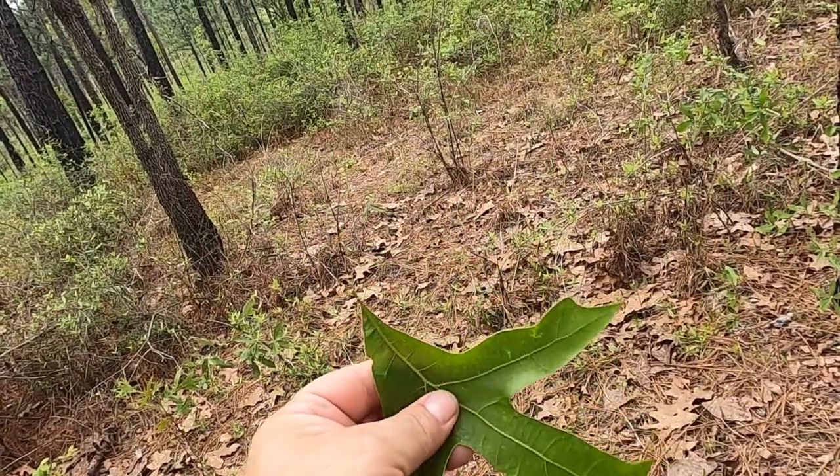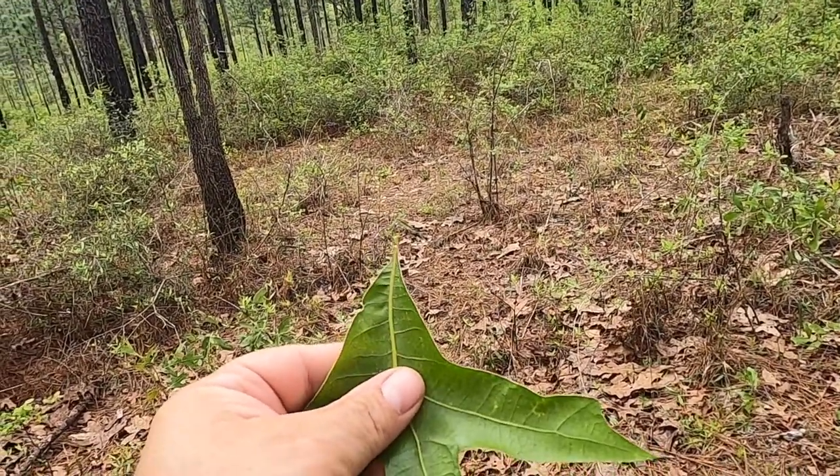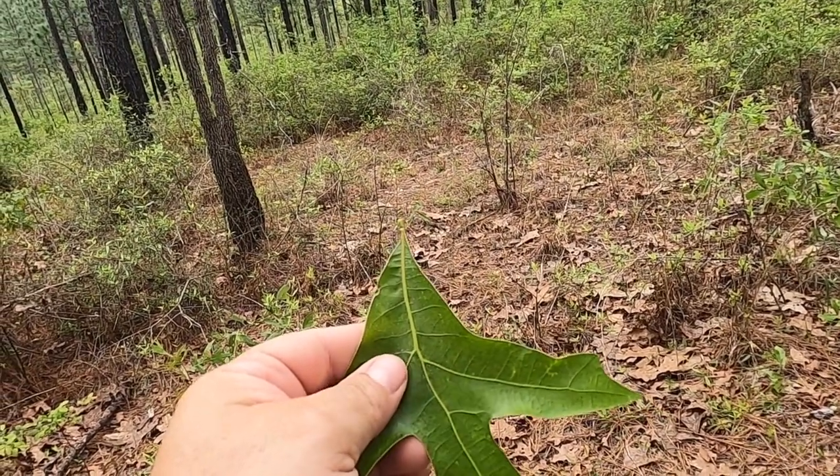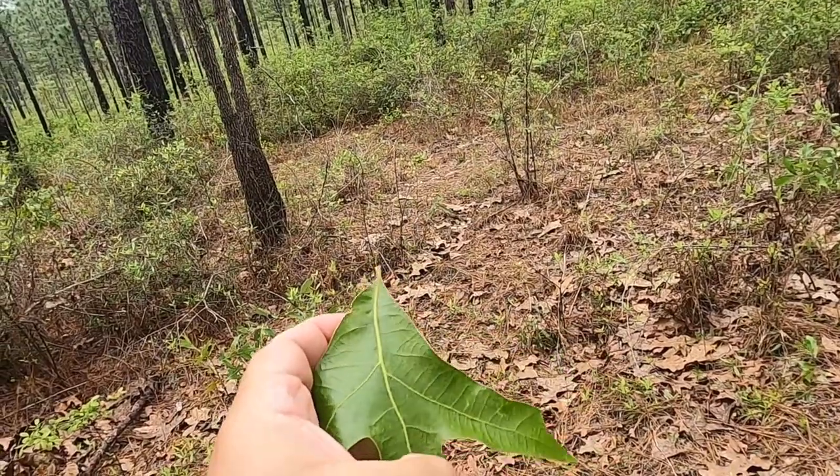The leaf bases on turkey oak tend to be acute. That helps to separate it from other red oaks such as Quercus shumardii and Quercus falcata.